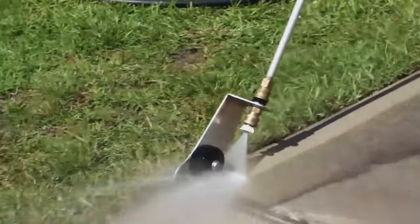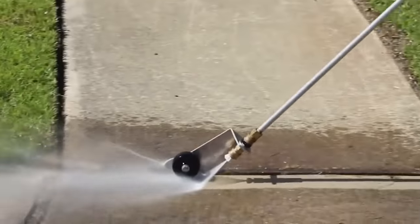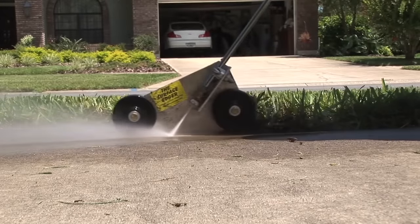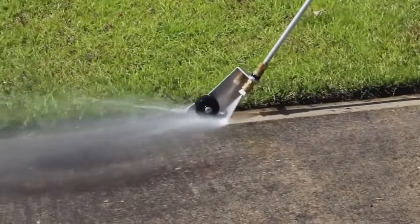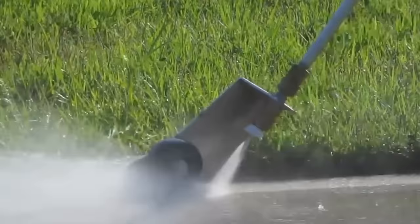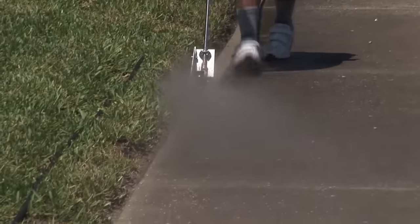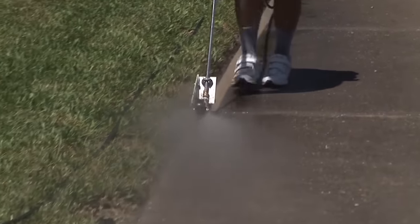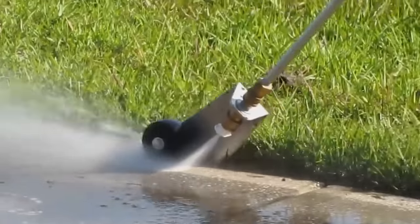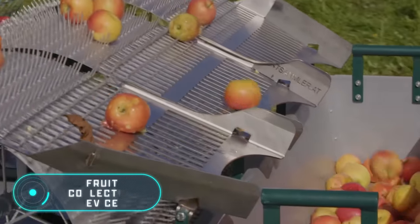This cleaning tool is designed so that the water stream doesn't fall on the lawn. The Edge Blaster has a long handle so that people don't have to bend while working. The high pressure allows you to cope with dirt at walking speed. This equipment will cost you about $110.